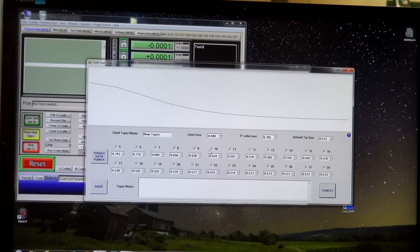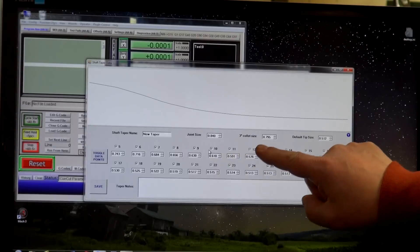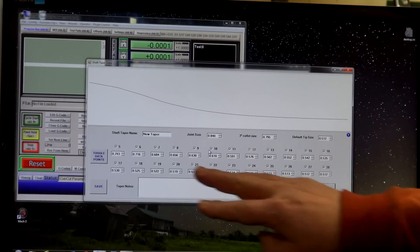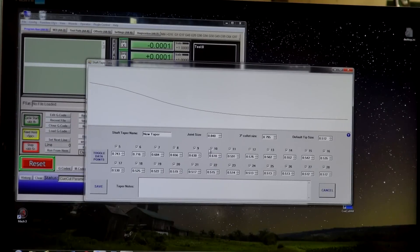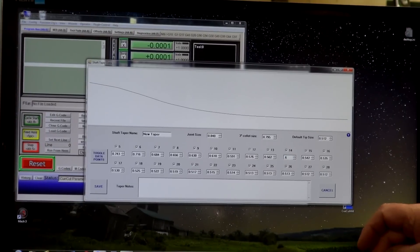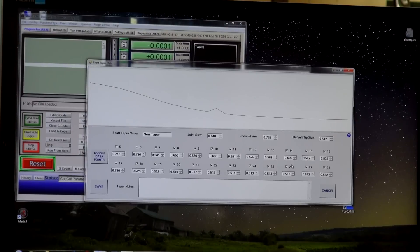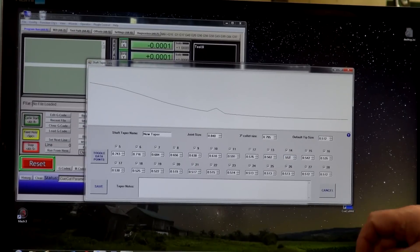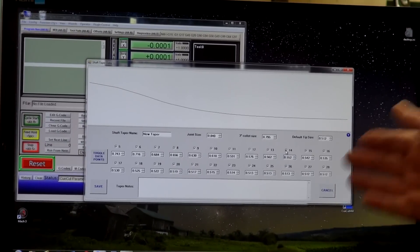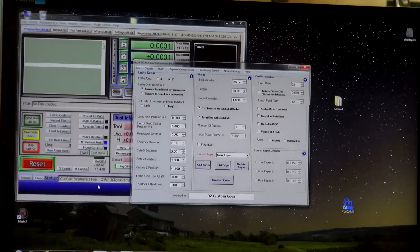We'll create that taper, and this is what it spits out. It's called the new taper — that's the joint size, the 3-inch collet size, and the default tip size. I can tweak things anywhere in here to change that taper. If I want to change the 14-inch mark from 552, let's make it 600 just to exaggerate it — and it creates a spike there that's 600 diameter. Well, that's not good. Let's change it back to 552. That looks better. I like that taper. Let's save it with a new name — we'll call it New Taper. Save.